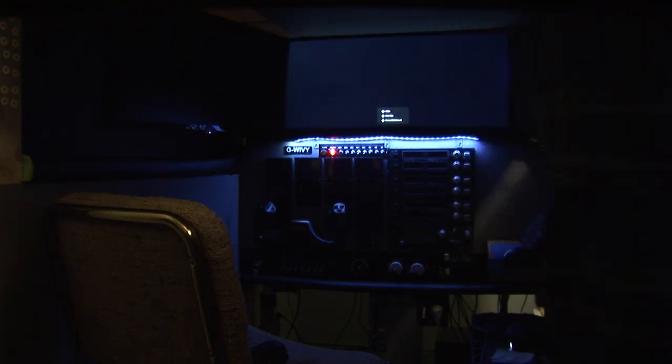This is the Cessna 172, and definitely cold and dark. First of all, we have to turn on the power. As you can see, we have some power coming through.